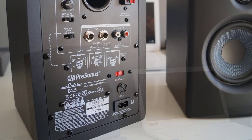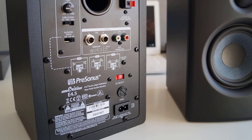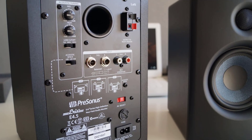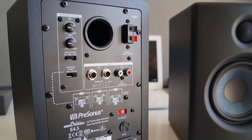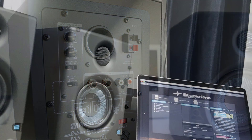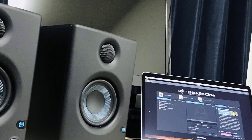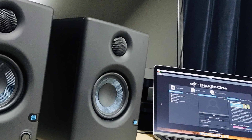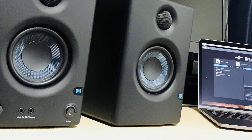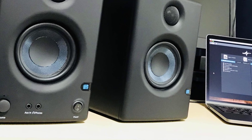It's hard to express just how readily this easily overlooked feature of the Eris E3.5 can save your mix. If you need to fine-tune your sound to achieve a flat frequency response, you'll find fully variable high and low-frequency controls on the back that let you boost or cut up to 6 decibels in their respective ranges. What's more, PreSonus outfitted their Eris E3.5 studio monitors with unbalanced RCA as well as balanced TRS inputs.